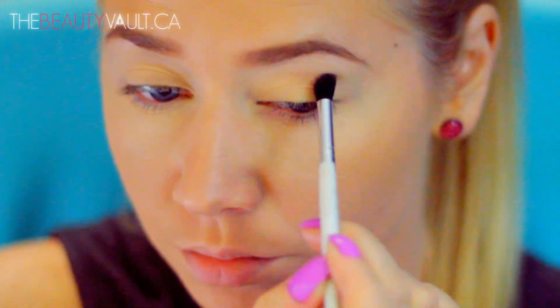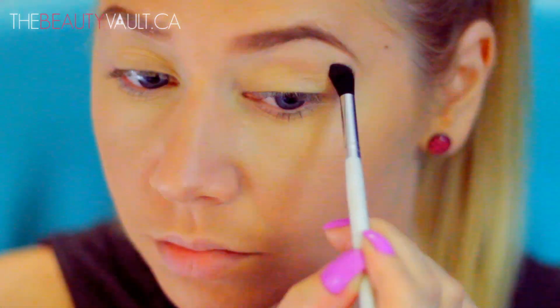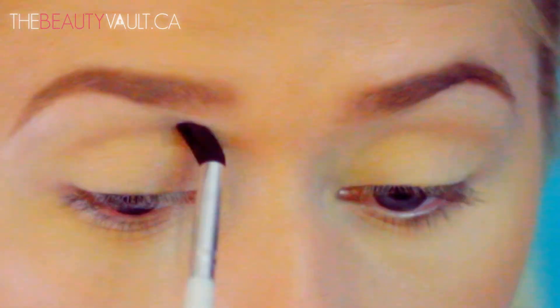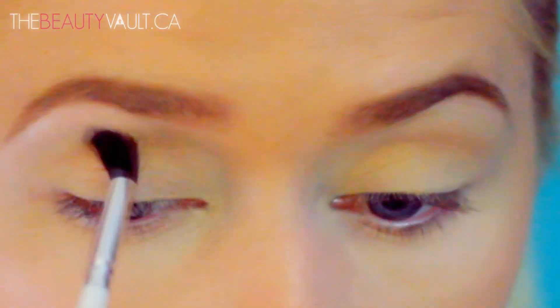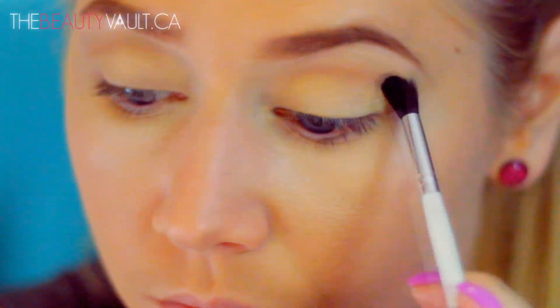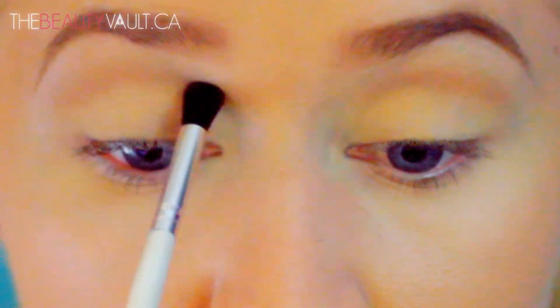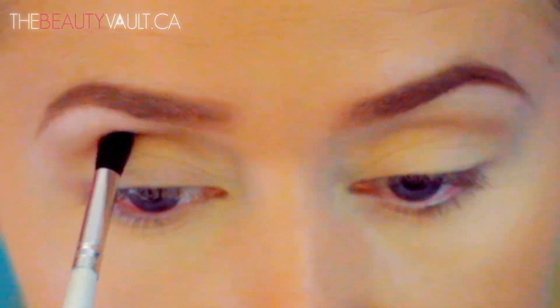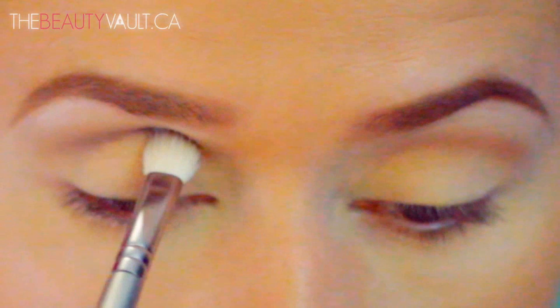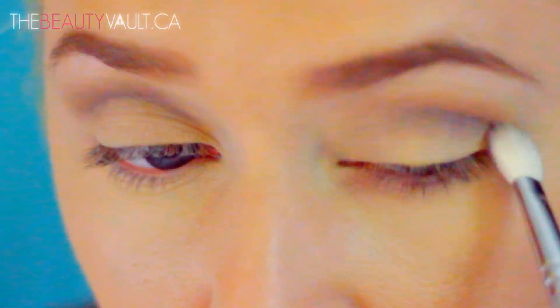I'm going to take a little bit of MAC's Cork on a fluffy crease brush, and I'm going to focus it just in my crease as a transition shade. Then I'm going to take this really nice cool-toned grey eyeshadow by MAC — it's called Scene — and I'm going to sort of apply it a little bit below Cork with a blending brush. This is one of my all-time favorite MAC eyeshadows; I love putting this all over the lid.